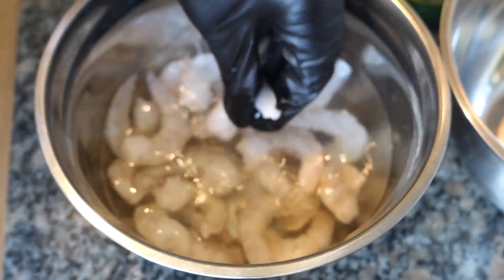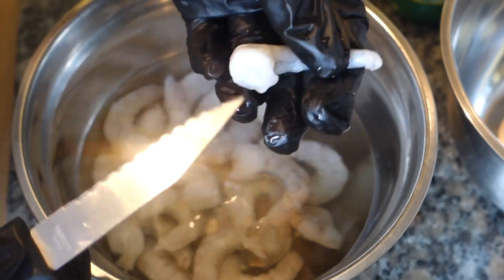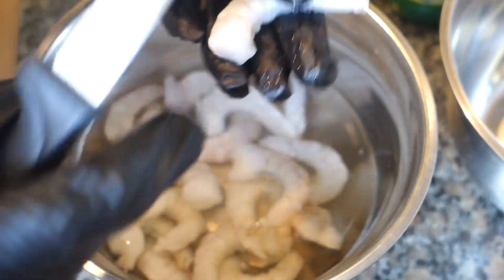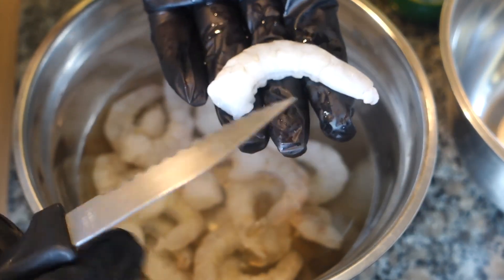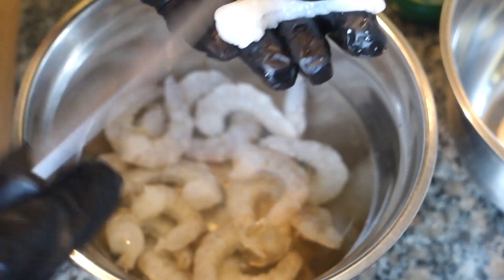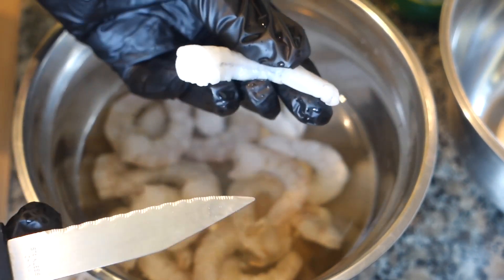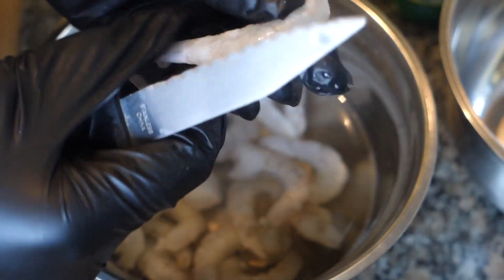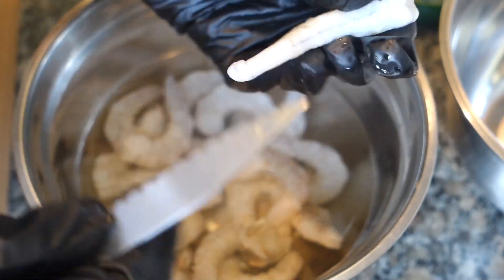These aren't very jumbo — they say jumbo on the packet, but yeah, prawns aren't great. We're going to run with these, but you can do this to any raw prawns, and cooked prawns as well actually, because some of them they don't clean all of them. What you want to do is cut along the back and along the inside.